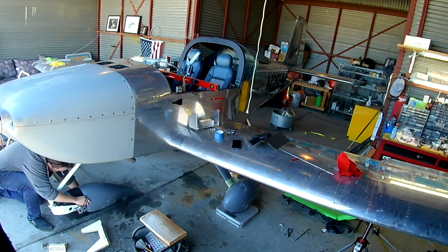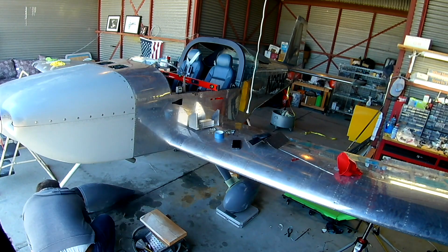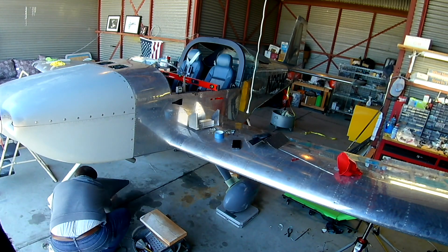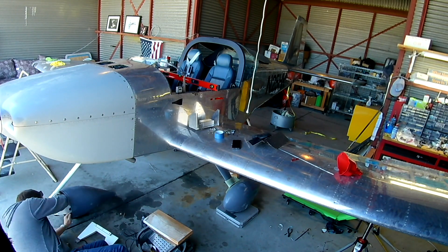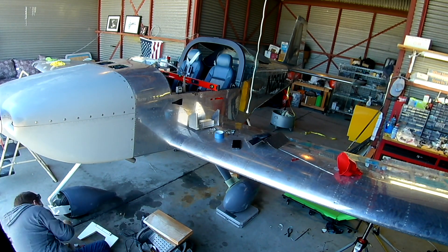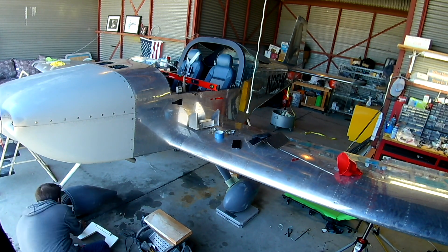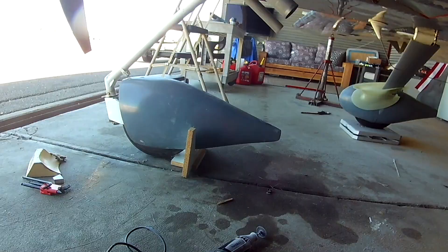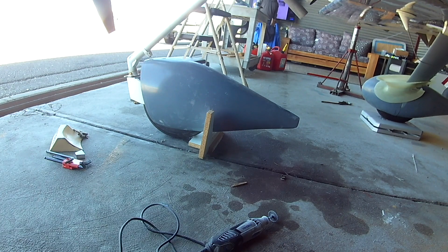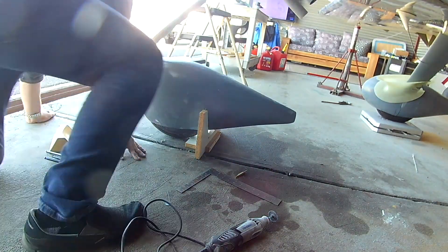We put that spacer block piece of wood on and then it's time to put the fairing on. The next challenge is that everything has to be aligned, so we're going to put a big long piece of painter's tape extending down the centerline of the wheel back towards the tail from the front wheel so we can align the fairing properly. We're also going to be doing some plumb bobbing and measurements all over the place. You can see the stand that I made, which is working well.